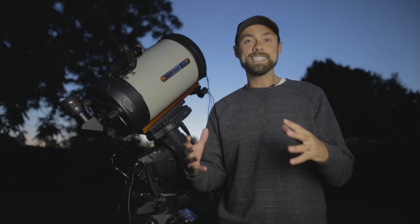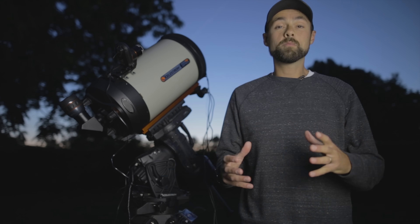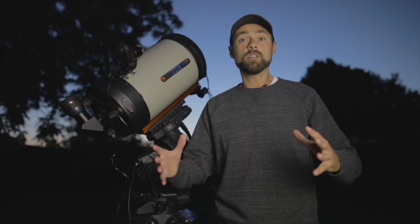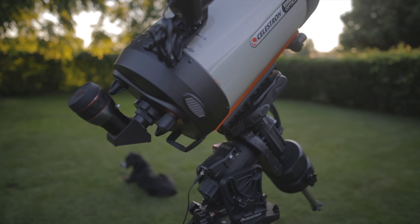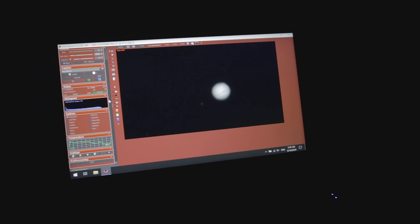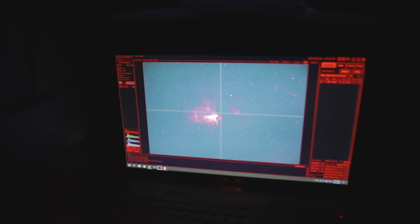Planetary astrophotography is a completely different animal than the type of astrophotography I normally do on this channel, which is deep sky. Both deep sky and planetary astrophotography involve telescopes, long focal lengths, and tracking mounts, but planetary is a little different — it's almost like you're taking videos as opposed to a long exposure image. No five-minute exposures of dim faint nebulae or galaxies.